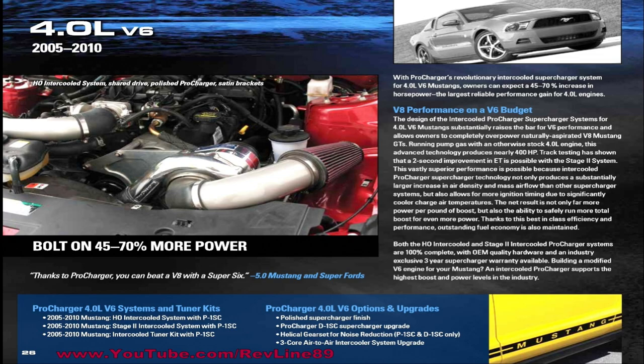First up is definitely a Stage 2 upgraded 4.0 B6 ProCharger kit with an intercooler. We would probably go with a polished ProCharger unit with the upgraded blade. Even though it adds the most horsepower at 5,500 RPM and higher, we still want to go with it because we want to squeeze out every inch of power that we can.